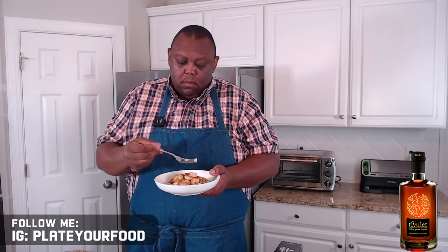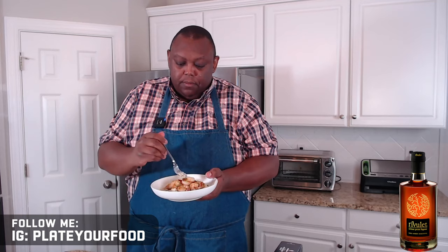It's time for the taste test. Get some of these grits and this perfectly cooked shrimp. Oh, my goodness. Wow, wow, wow! Guys, you can taste the shrimp. You get the beautiful contrast with the blue cheese. You get that sweetness from the glaze we made using Rivulette Artisan Pecan Liqueur.